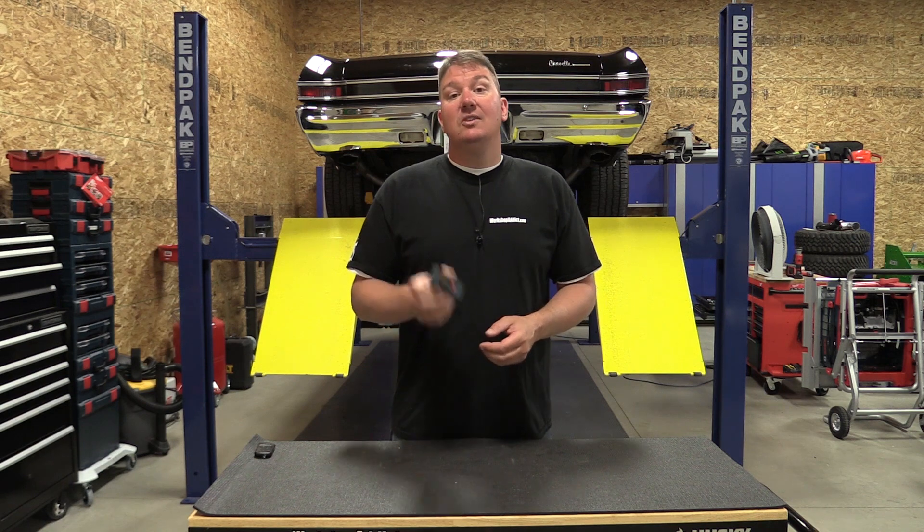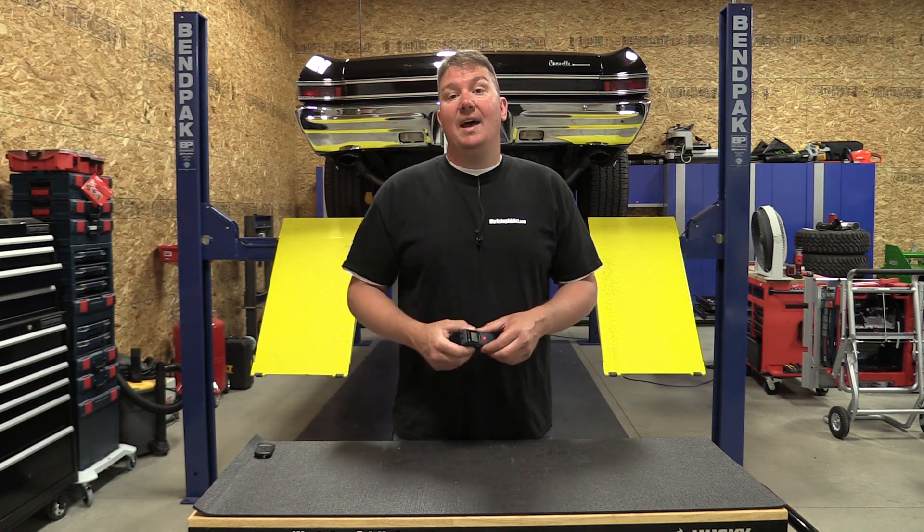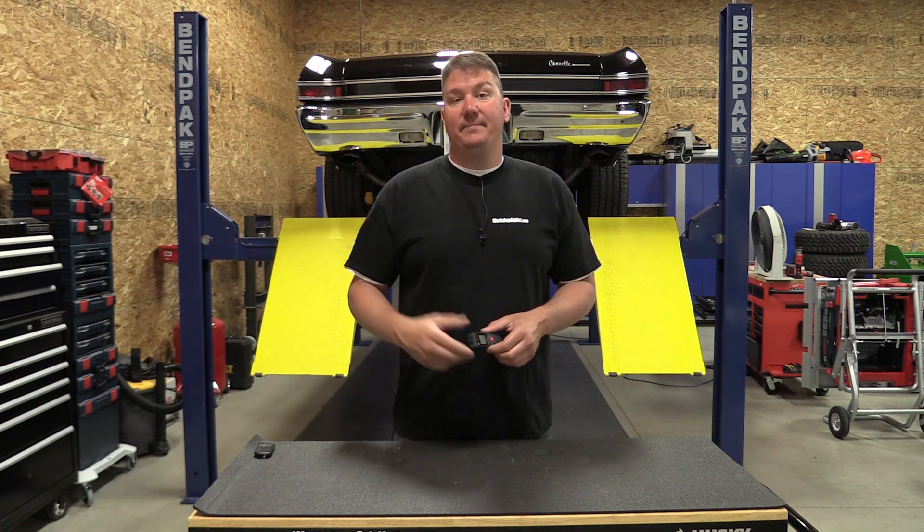Let me tell you, this is an awesome little unit. Bosch is kicking it — check them out. Also stop by Workshop Addict; we can answer any of your questions about these. Thanks for your time, give us a like and subscribe, and have a great day!